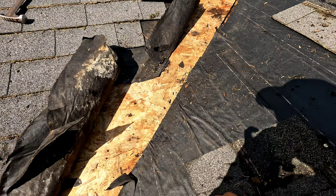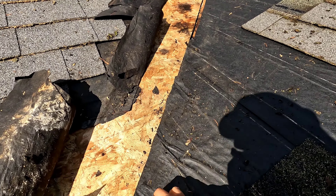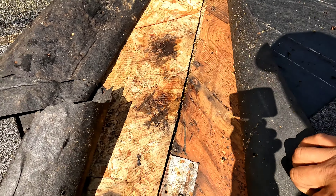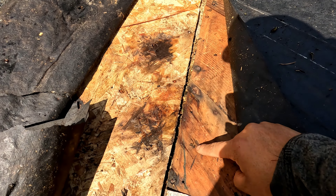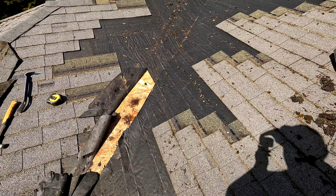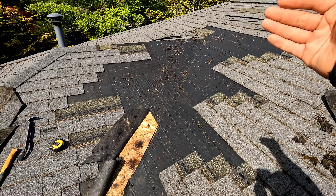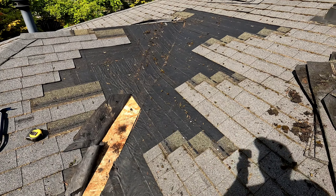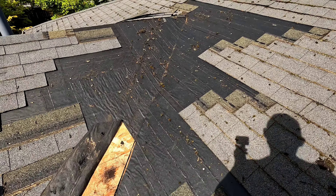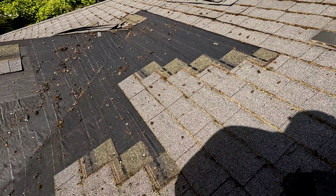The plywood looks good on this side — it's dry. There was a minor wet spot here, but basically that's it. What I'm going to do is clear all the nails, remove everything, clean it, and then we're going to put the new shingles back.